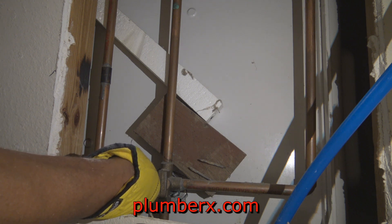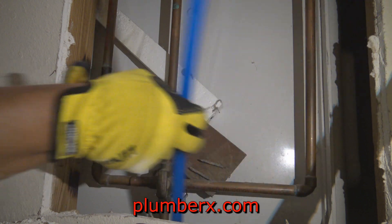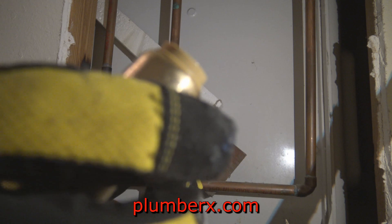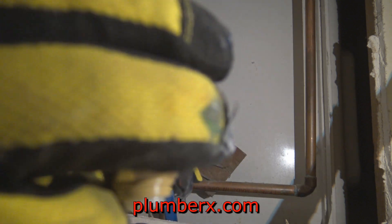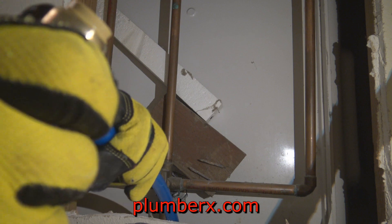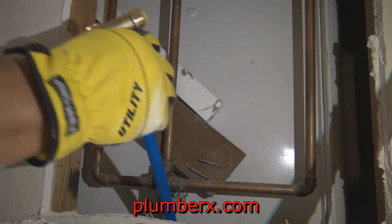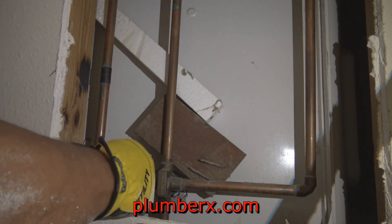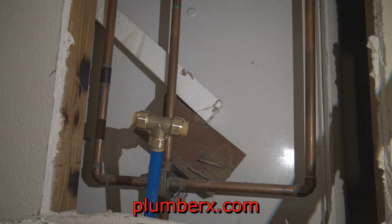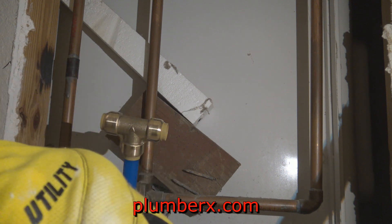I've already made one cut and I do have to make another cut. What I'm doing now is just putting the shark bite half-inch tee onto the PEX pipe — just in case I lose it and it tries to fall back down the hole, that tee will catch and I can reach back out there and grab it so it won't go all the way down to the next floor.